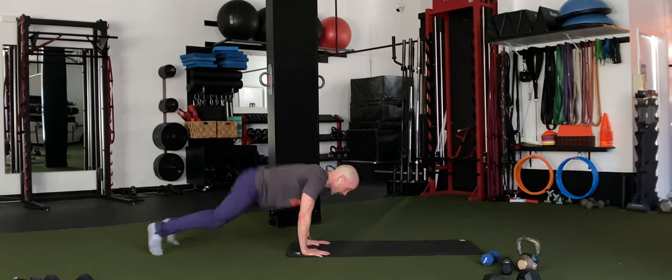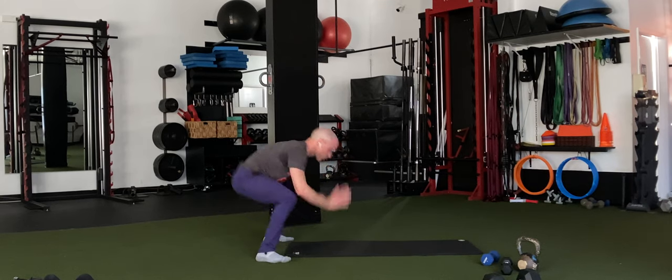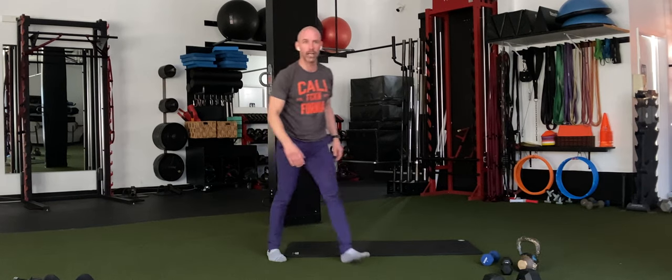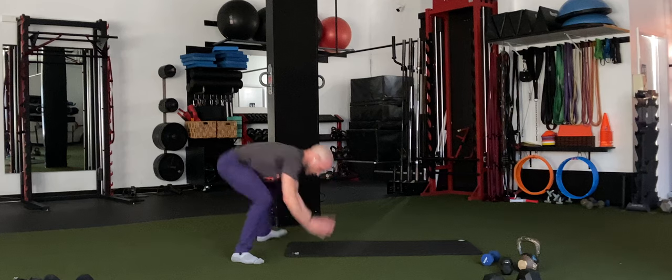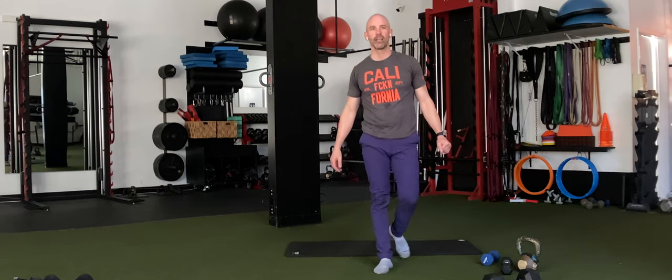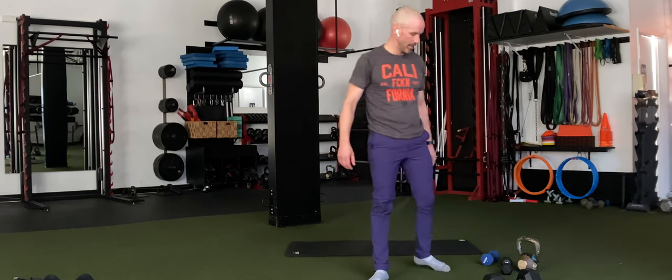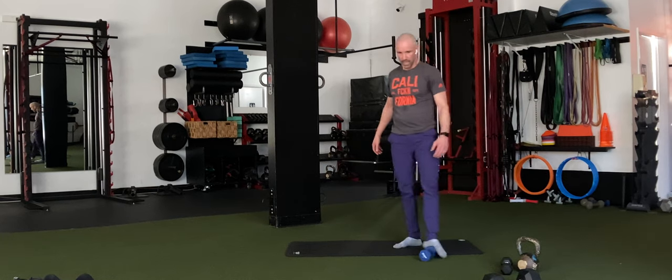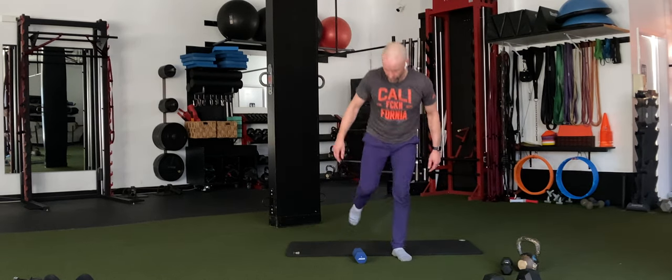15 half burpees. Hop in, back out. Come on, keep working — I need 15. 30 more seconds. I finished mine — have you finished yours yet? If not, keep going. 20 more seconds. 10 more seconds — we're going back to our kneeling curl to overhead press.